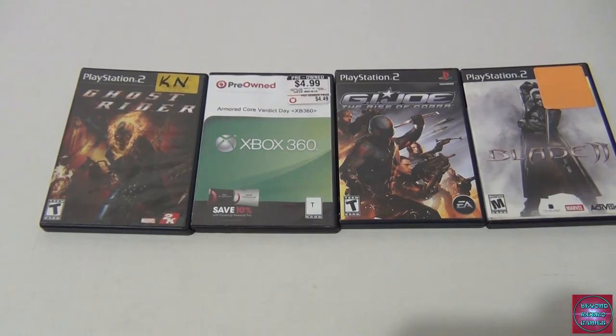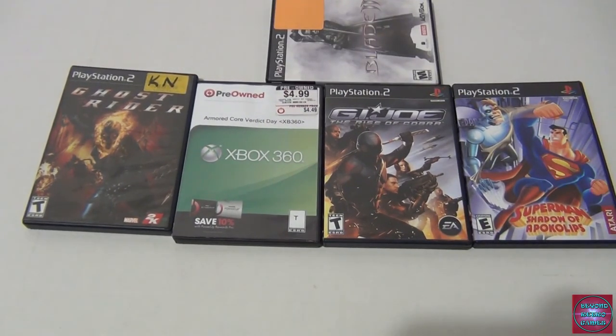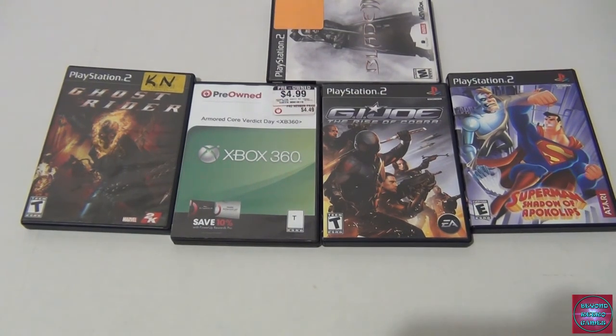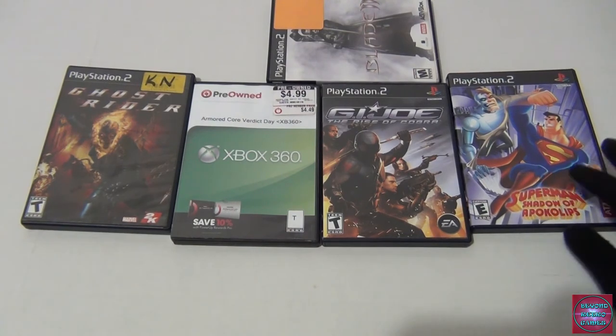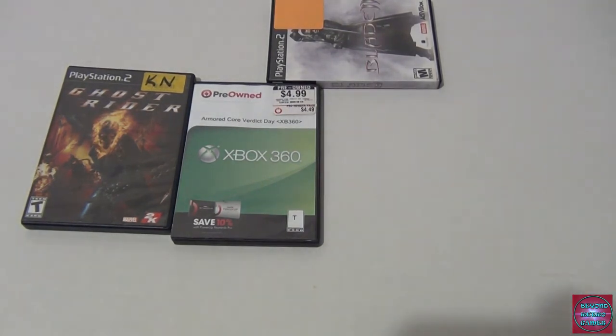He also got Superman on PS2 — saw it on Amazon Warehouse and had to get it. They note we haven't gotten a good Superman game — Batman's Arkham series was good, but Superman has never had a great game. A lot of publishers and developers are greedy now, and he's scared what they'd do if they got a Superman license, given what they did with Shadow of War's microtransactions. He hopes to enjoy playing all these over Christmas break.